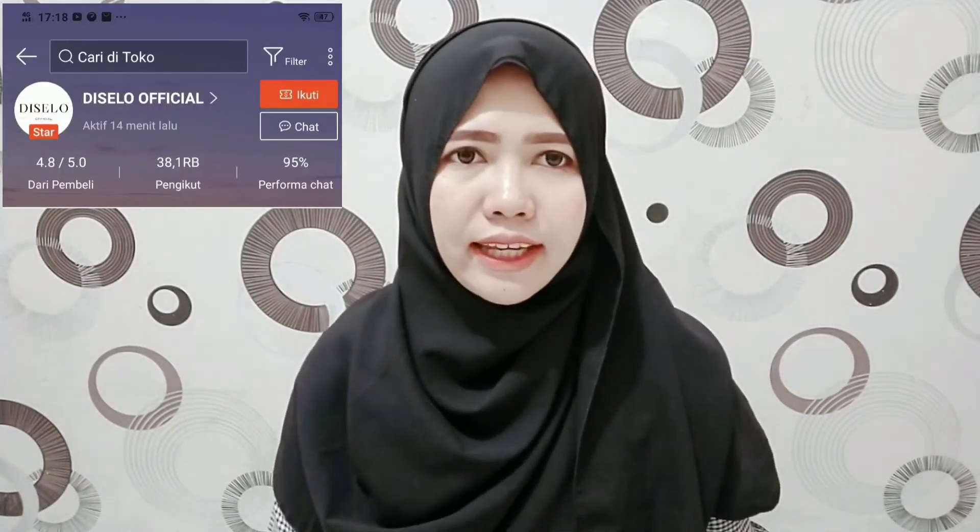Nah dan rok terakhir yang cantik ini, ini datang dari toko diselo official. Harganya juga gak nyampe 50 ribuan guys, cuma 45.990. Dan ini dia gambarnya, ini dia aslinya — aku pilih yang warna putih. Barangnya itu tipis memang ya, tapi gak yang tipis-tipis banget. Bahkan jatuhnya tuh kayak halus gitu, dan barangnya itu flowy loh guys. Jadi bahannya jatuh, enak banget dipakainya. Sekarang kita langsung ke review detail dan try-on roknya ini.